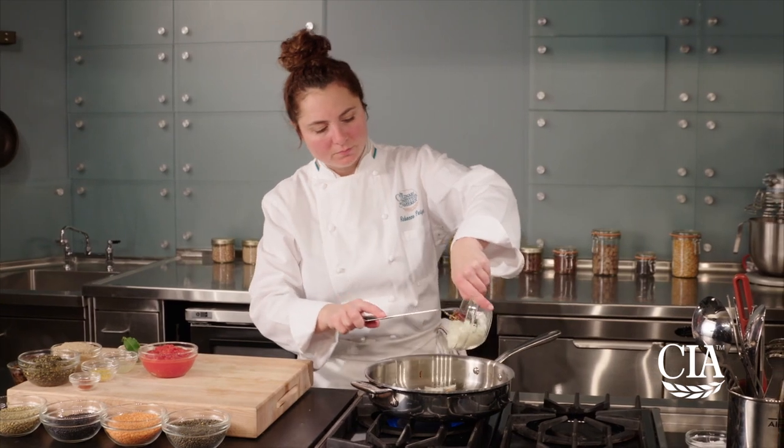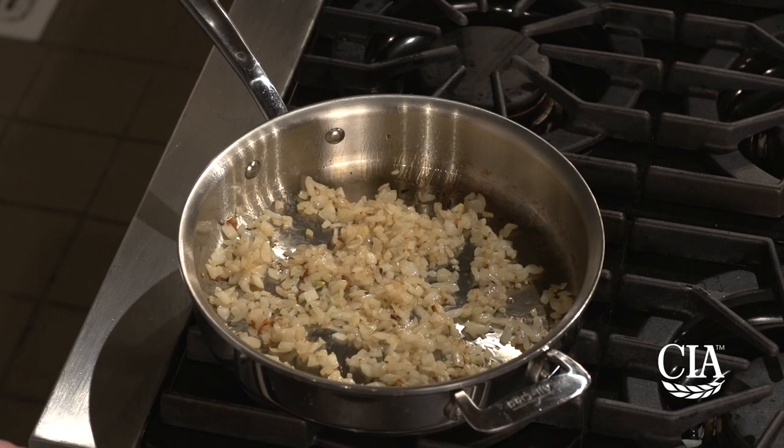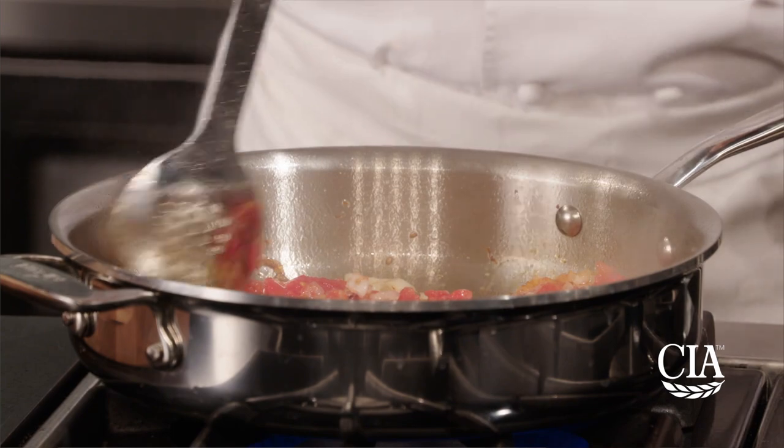Next, add the chopped onions to the oil remaining in the skillet and cook, stirring over medium to low heat until golden. Add the tomato pulp and cook, stirring again until thick and lightly caramelized, which will take about 10 minutes.